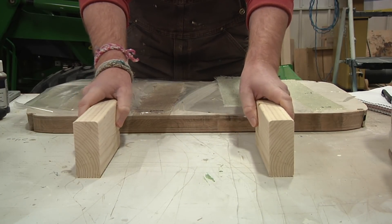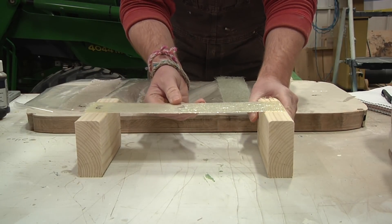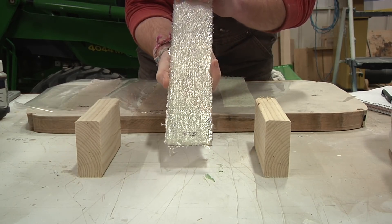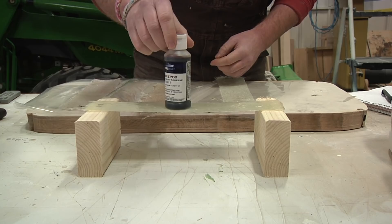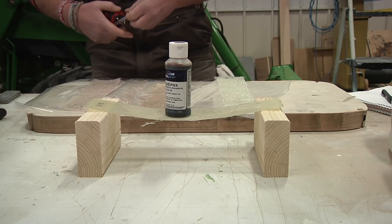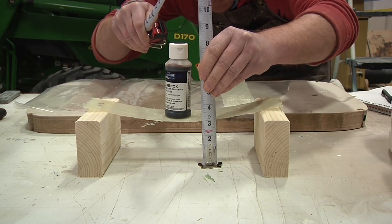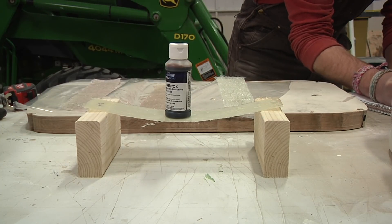The way I'm going to test the stiffness of these strips is maybe a little bit crude, but I like to keep things simple — the less you complicate things, the easier it is to understand. I'm going to bridge each strip across a gap and set a little weight on top, then measure how much deflection there is off the table. Starting with the 5-to-1 TotalBoat epoxy strip — I think everything looks pretty well centered. This one is coming down 2 and 7/8 inches off the table.